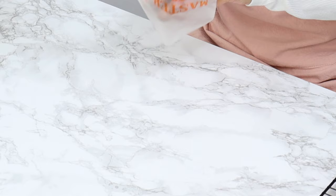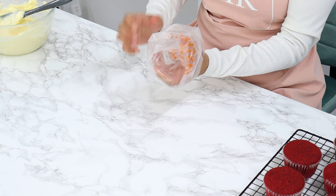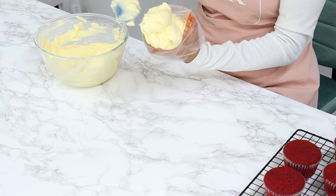You should end up with a beautifully smooth, not-too-soft cream cheese buttercream. To frost the cupcakes, I'm using a 1M star tip placed into a piping bag with a pre-cut hole. I'm turning the piping bag over onto my hand to create a space, which I'll fill with the cream cheese frosting.